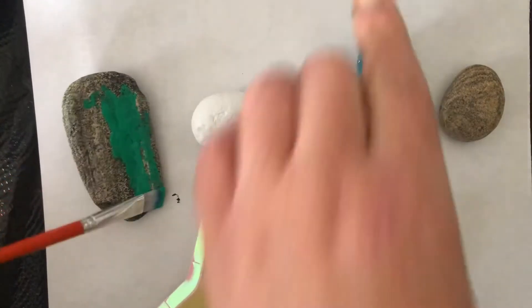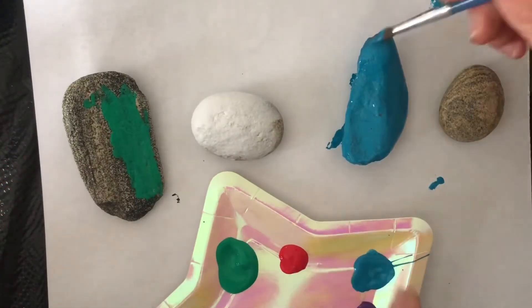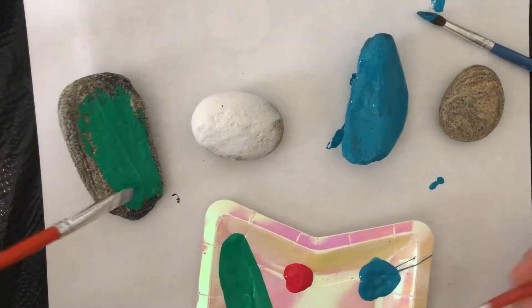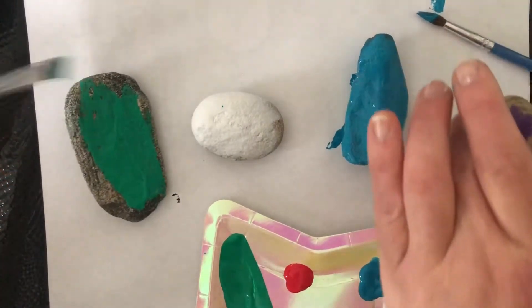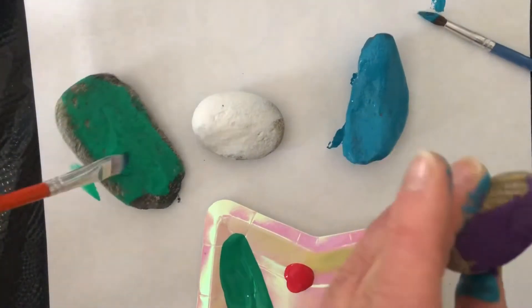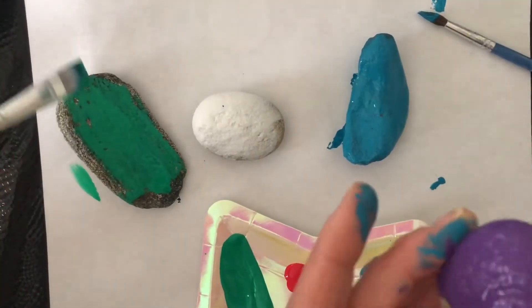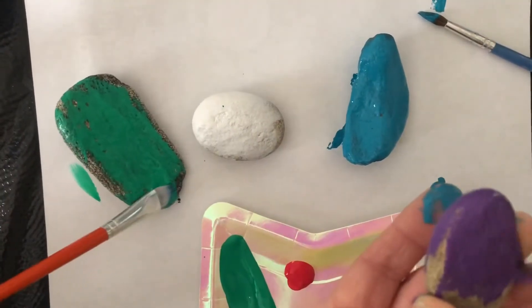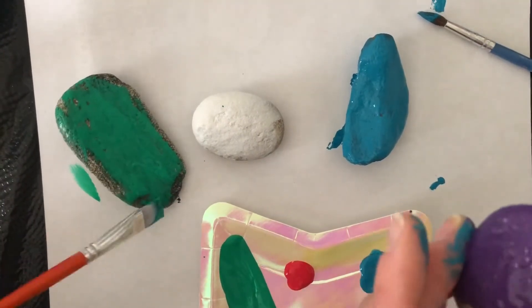I'm going to let my turquoise rock dry and then start on my purple. Drew made his Christmas colors — red and green are Christmas colors. Not everyone celebrates Christmas, so they might choose different things.